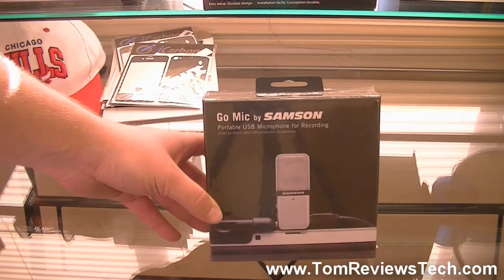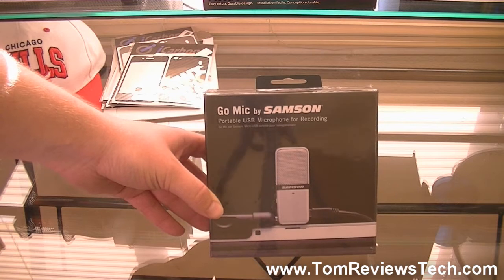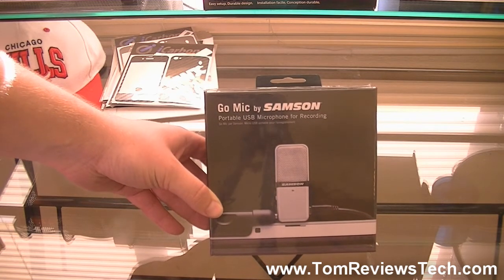What's up guys, in today's review I'm going to be going over the Samsung Go Mic, a portable USB microphone for recording.